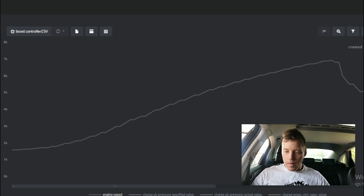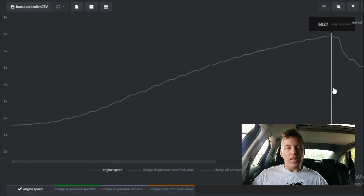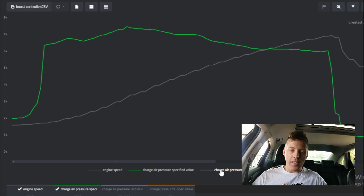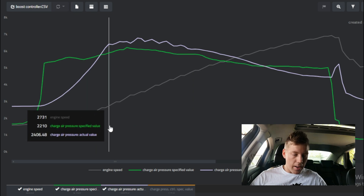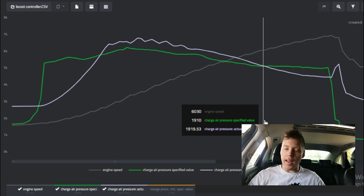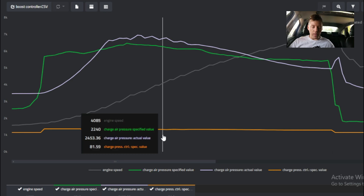Alright, this is the moment of truth. What we see over here is our pull in third gear. I'm just gonna click and drag to select the relevant section. This is our engine speed - we started pulling at about 1,500 RPM and let off at 6,927, so basically about 7,000 RPMs. This is our specified value - what our car is asking for - and this is what our car is actually doing. It didn't work. Damn it. As you guys can see, it over-boosted by 0.2 bar.